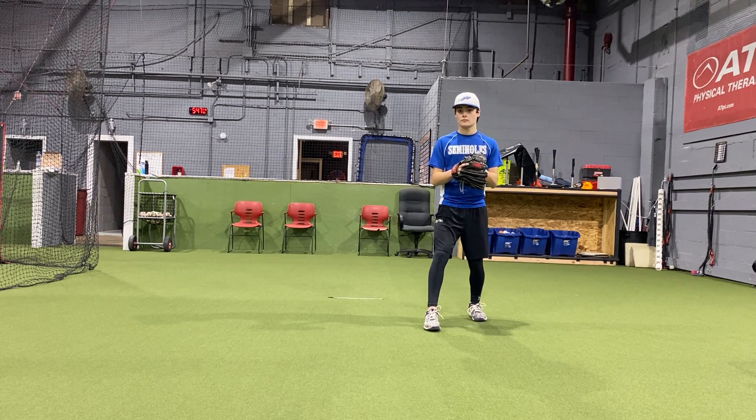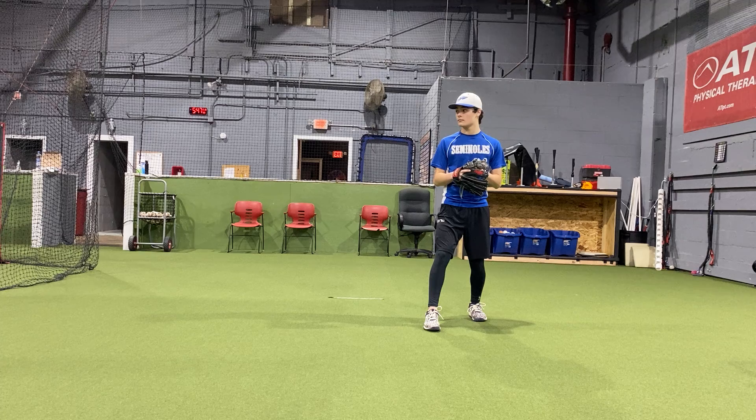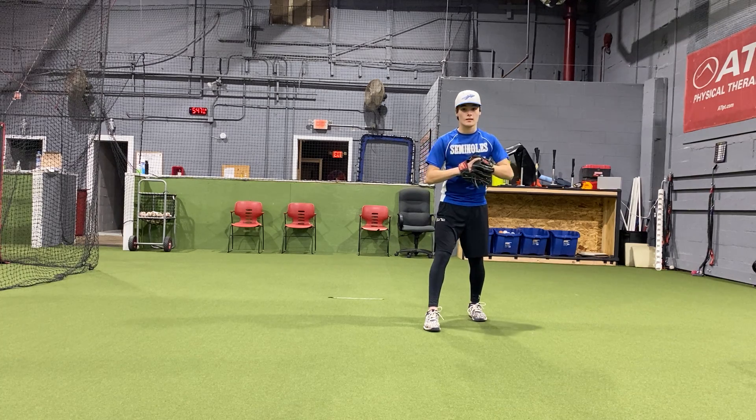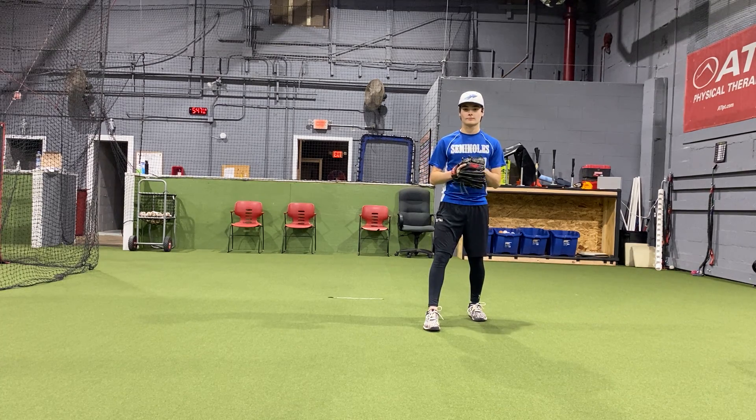Matt's also going to get in his position athletically and take a nice deep breath. Be surprised at how many kids forget to breathe when they're pitching. They have a million thoughts in their head, and we want to teach them very early in our throwing progression to breathe through it and be confident in all aspects of throwing and pitching.